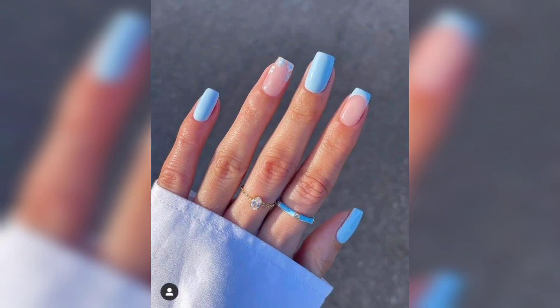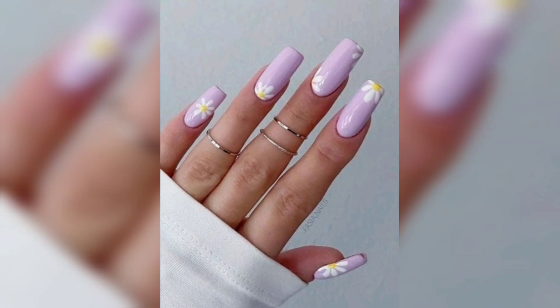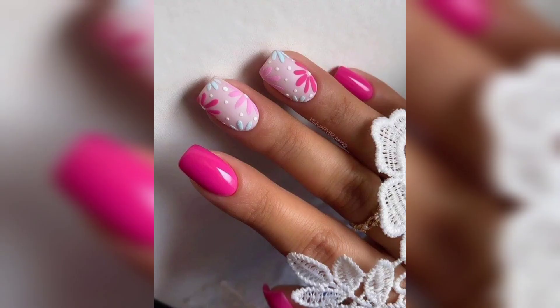Hello everyone, welcome to my channel. Keep your nails well-groomed — trim your nails regularly and file them smooth to prevent snagging and breakage. By following these simple tips, you can keep your acrylic nails looking their best.